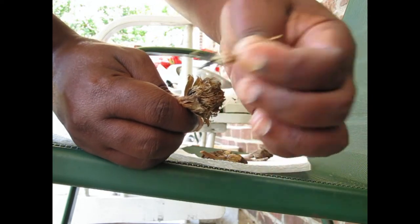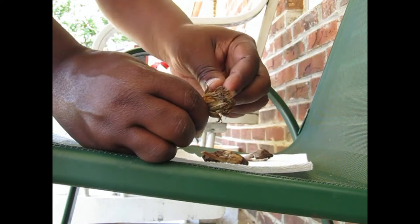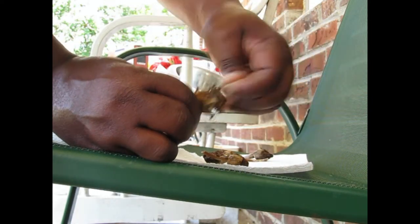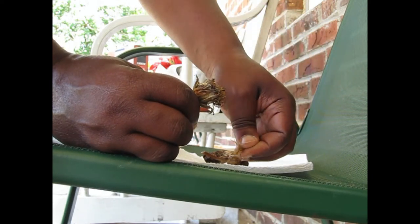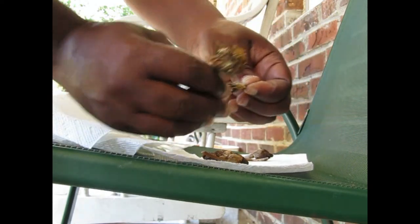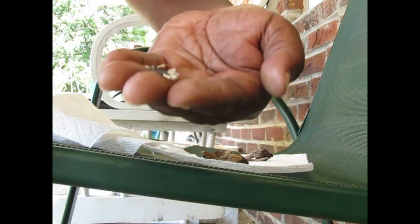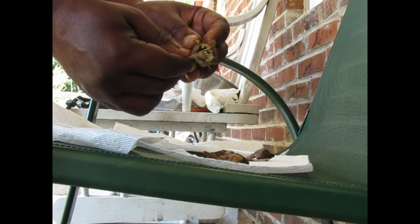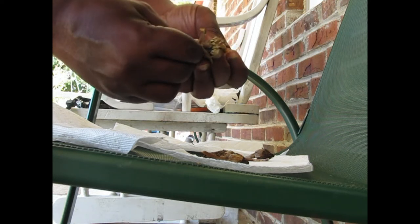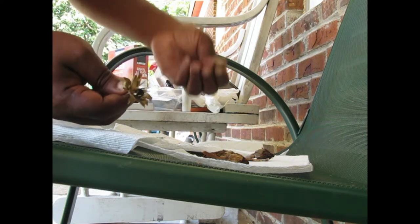The seeds are attached to that, but I'm just going to dump as much of that off as I can. Some of the seeds are still attached and you can just pull them and they come right off like that. I wanted to make sure they were dry, because the last ones I tried to harvest I put in the bag too soon. Sometimes I would put a desiccant in there just to make sure they're all dry, but I didn't do that.